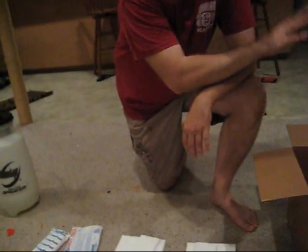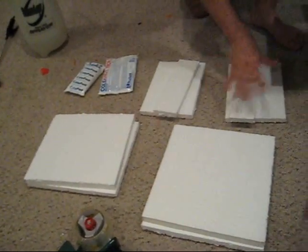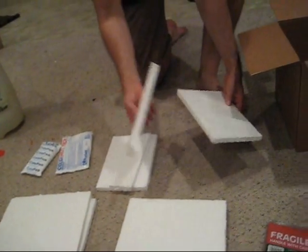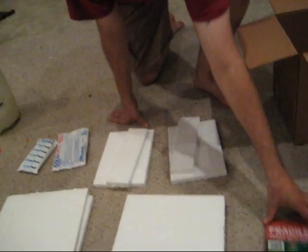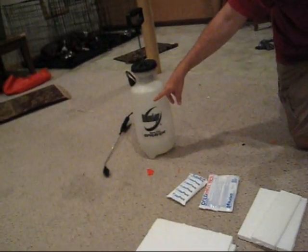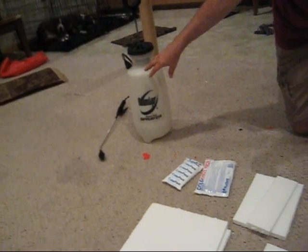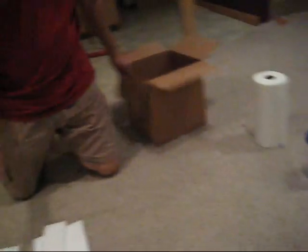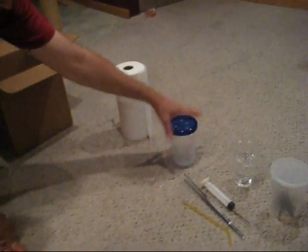I always line the boxes with styrofoam, which I'll show later in the tutorial. This is all the pieces — the lining for styrofoam. I actually had to modify these; it should be one piece but I ran out. Fragile stickers, tape gun. This is the moistener — paper towels — you don't have to use something this big, it's overkill but it's what I use. Paper towels to line the container. These are the containers I use; I get these from Walmart — they're Gladware.